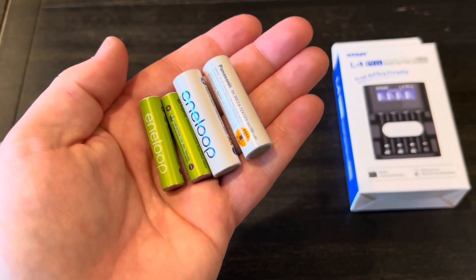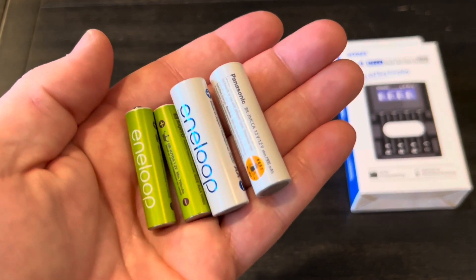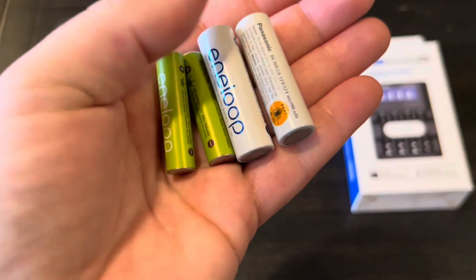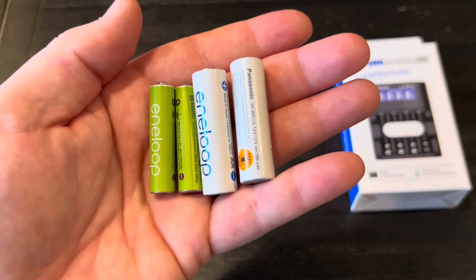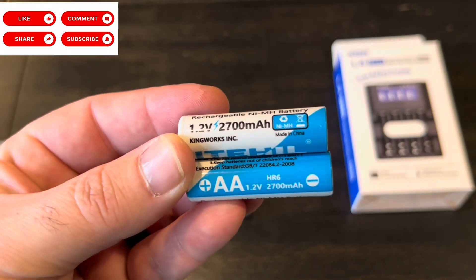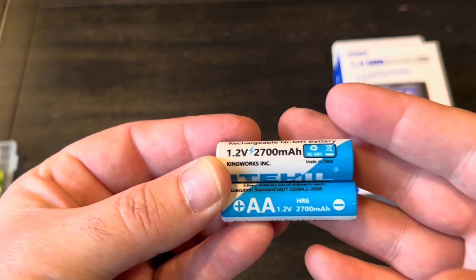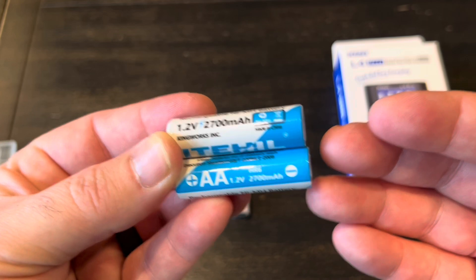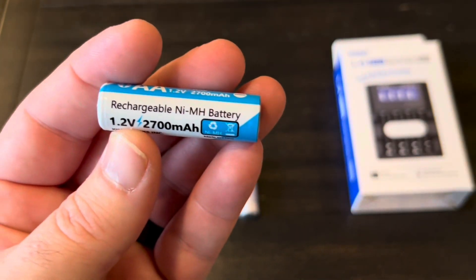In order to save myself some money and always have charged batteries on hand, I bought these Eneloops — nickel metal hydride AA and AAA size batteries — several years ago, and I've been using them quite a bit since. I also bought some of these ITIL branded ones a couple years ago. The initial cost is quite a bit more than just a AA battery, but when you can charge these hundreds of times, you save so much money in the long run. And just like the Eneloops, these are also nickel metal hydride.